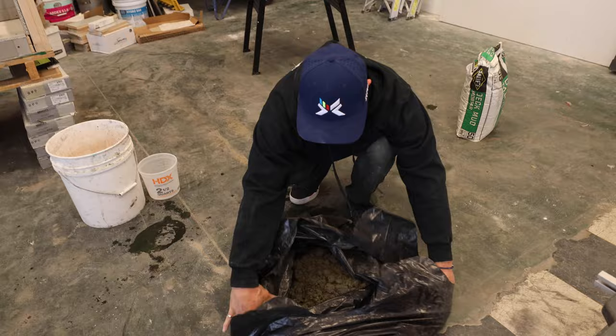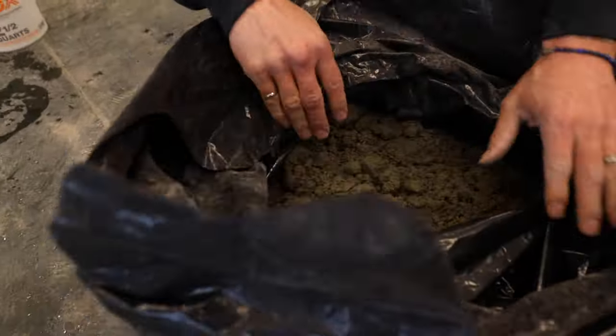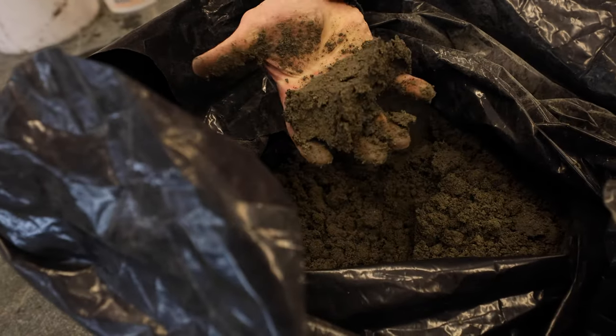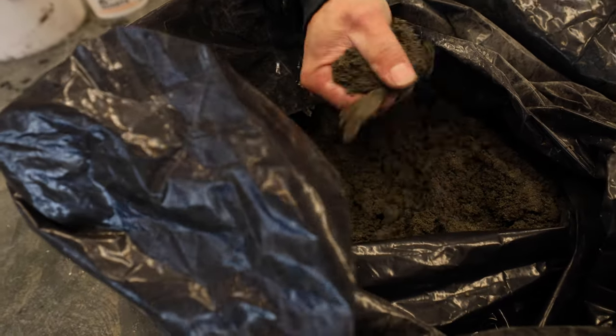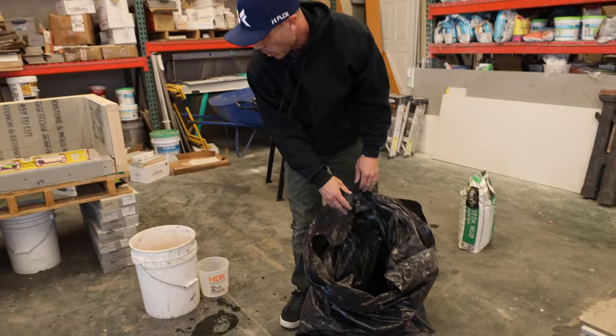And voilà — we've got our deck mud mixed up. This is the right consistency: you can just ball it up like you'd be building a sandcastle. That's a really easy way to mix up a bag of deck mud.